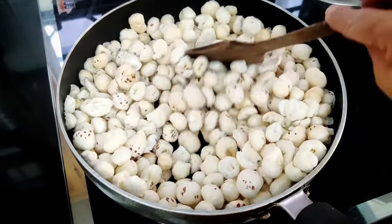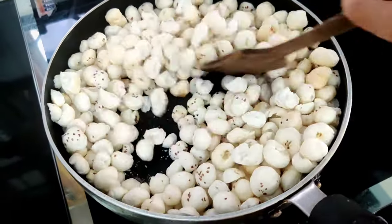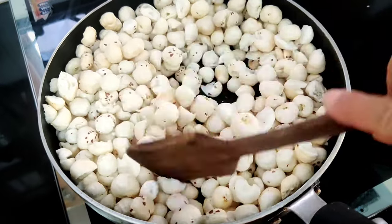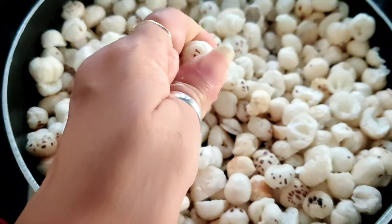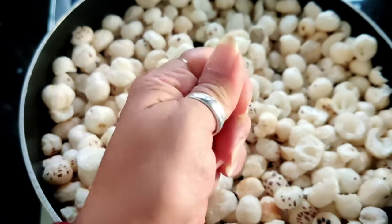Makhana is very high in antioxidants, fiber, magnesium and potassium. There is also good protein in it. And for fertility issues, joint pain, etc., it will help us.